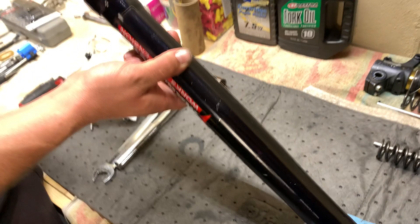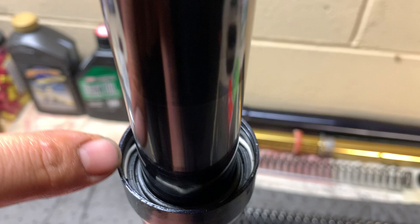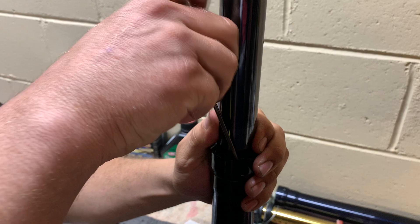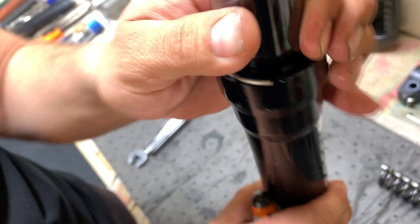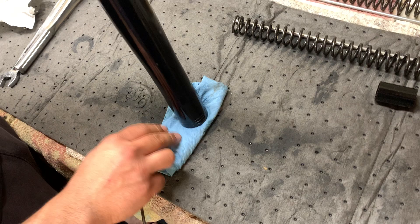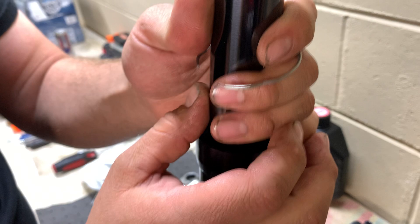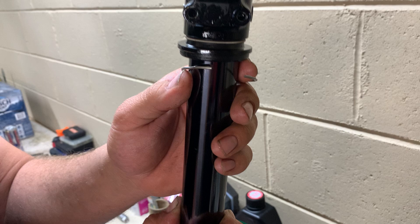Now flip it upright. There's a clip in there with little divots — this is where the pick comes in handy. Find the divot and work it out, pulling one side out. You'll see all the fluid coming out down here — that's why you double or triple up the mat. Stick the pick in the other side, get that side up, and generally she'll come out. There's the clip — I'm not going to pull it off the stanchion because you do not want to scratch that surface.